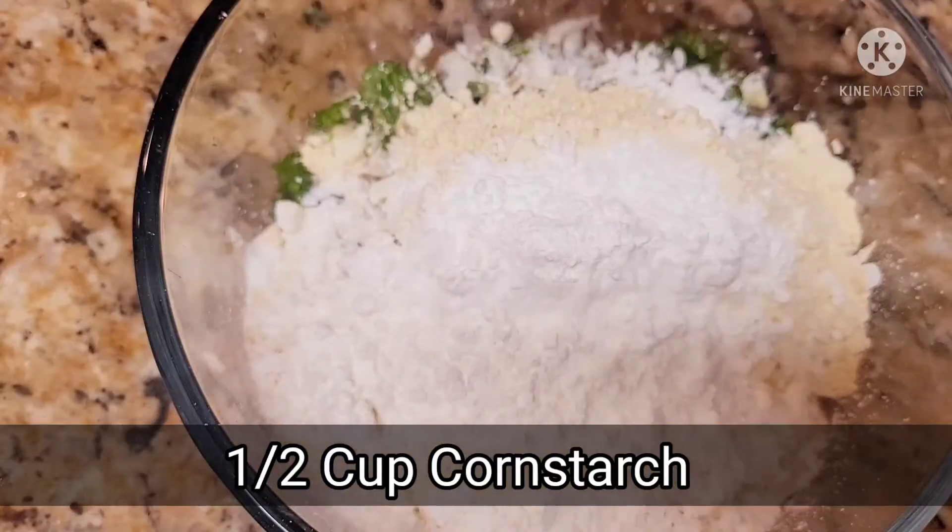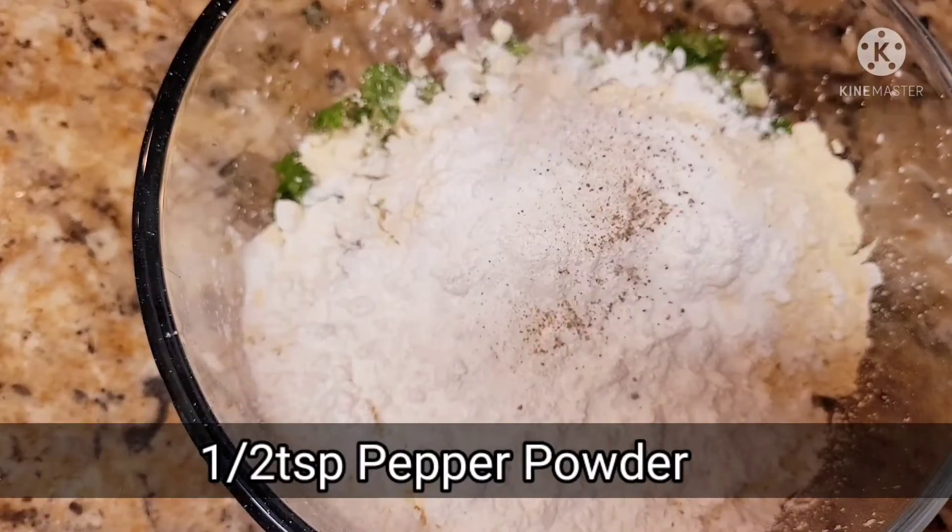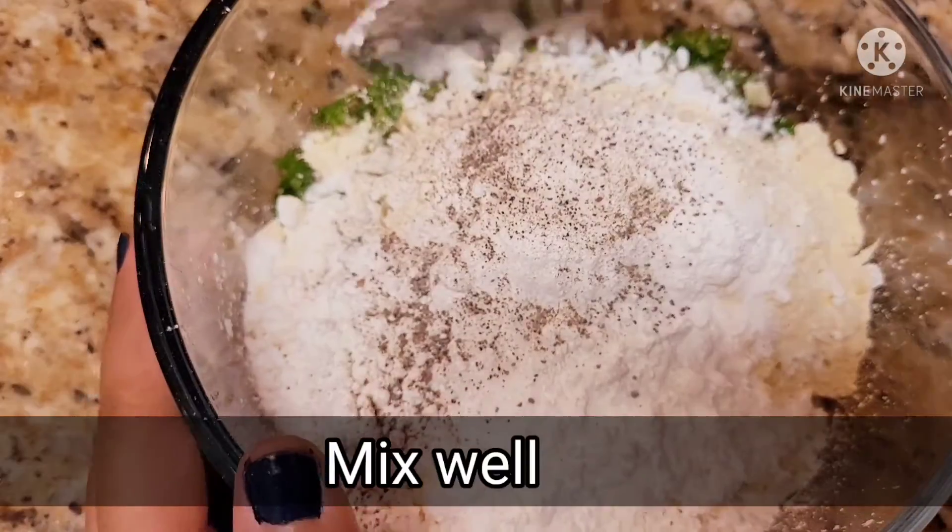1 cup of corn starch, 1 teaspoon of salt, 1 teaspoon of pepper powder. Now mix it all together.